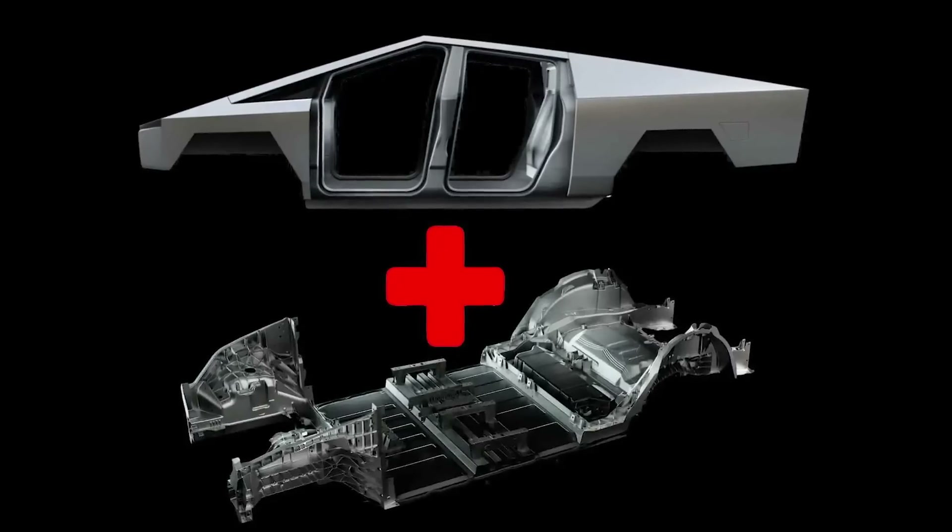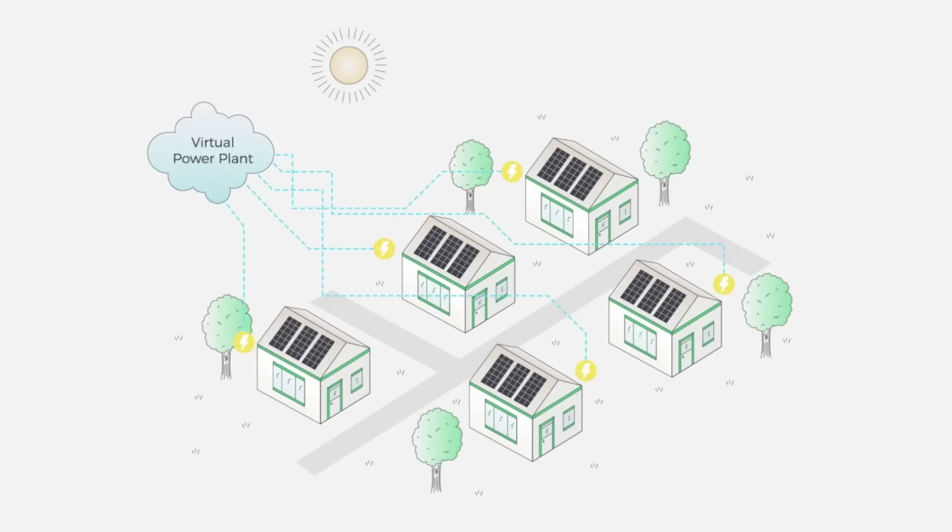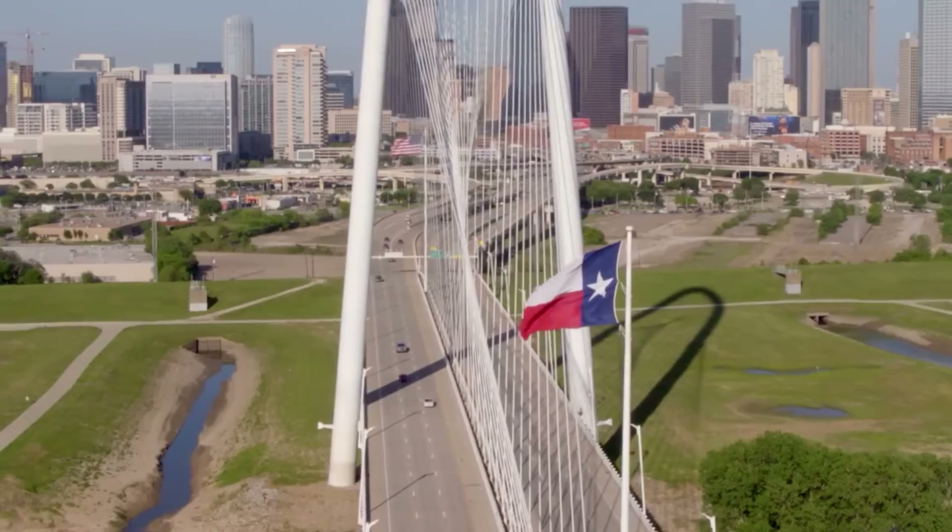On today's episode: new leaked photos of a Cybertruck mega-casted frame, Belgium gets a Megapack replacement for a World War II power generator, and Tesla gets the nod to test a virtual power plant in Texas.